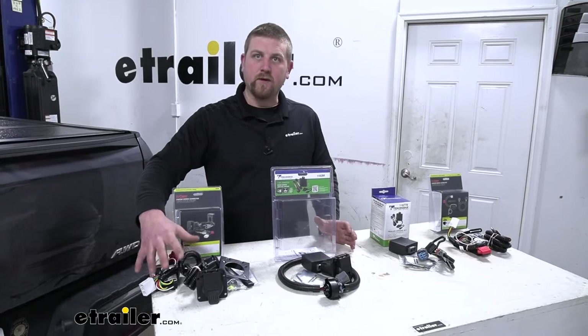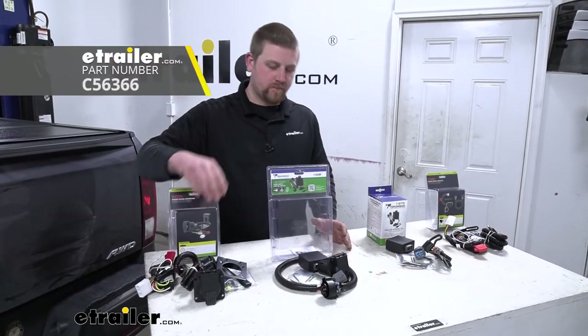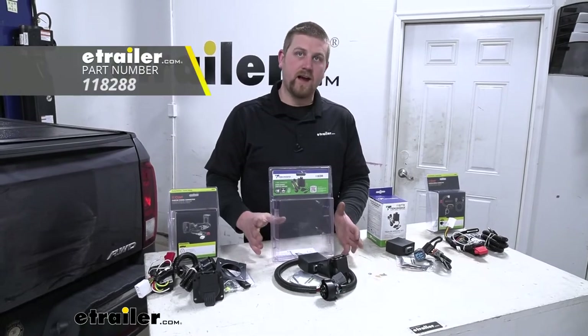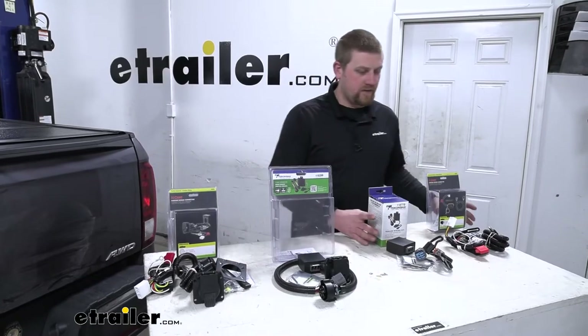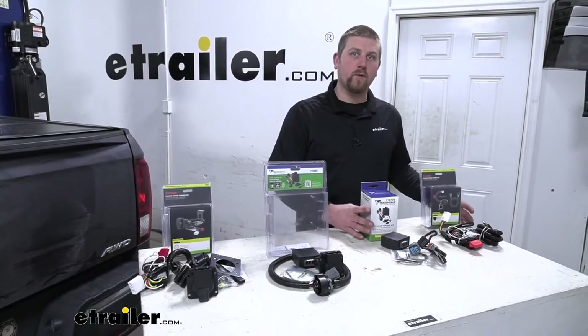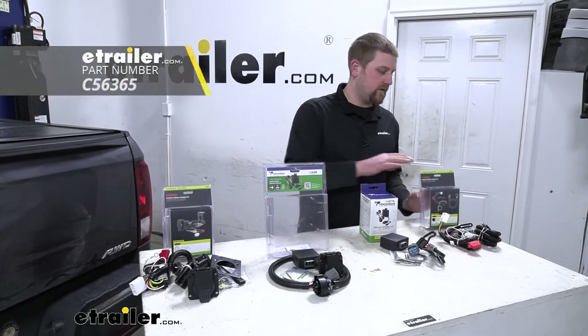Right here we're going to have the Curt wiring, and this will be a seven-way style connector. Right here we're going to have the Tekonsha wiring, again with a seven-way style connector. Then these two are both going to be four-pole flat connectors — we're going to have the Tekonsha as well as the Curt.